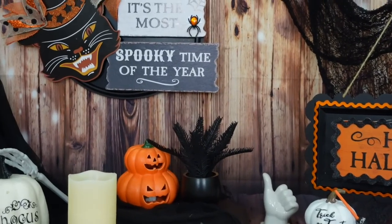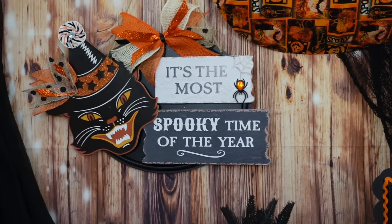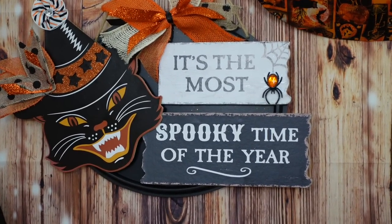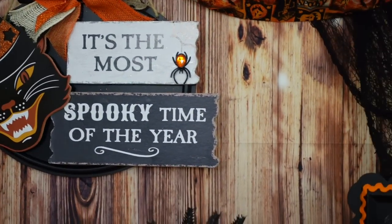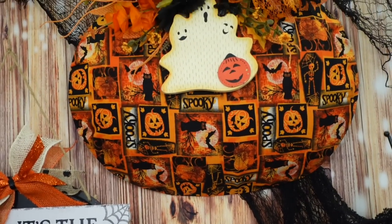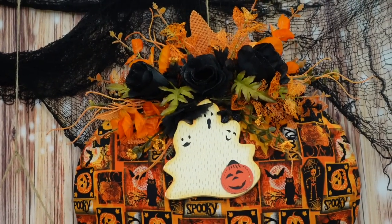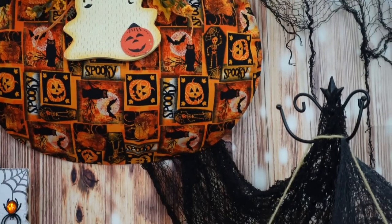Here are our beautiful projects. This is our cat sign — it's the most spooky time of the year. I love my cat sign. I do have two more picks — a skeleton and a pumpkin — so they're going to be in some projects coming up soon. Here is our pumpkin Dollar Tree wire delight, our little wreath.